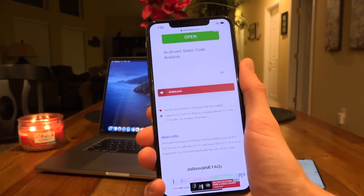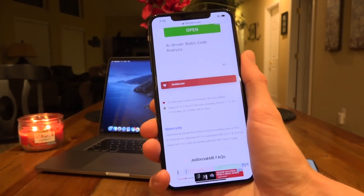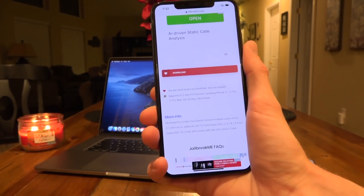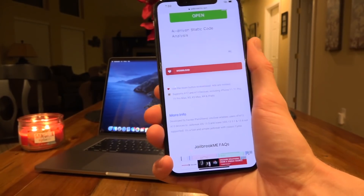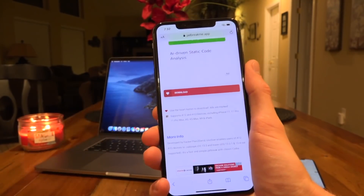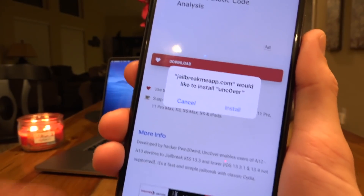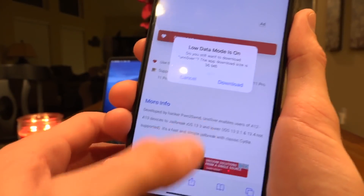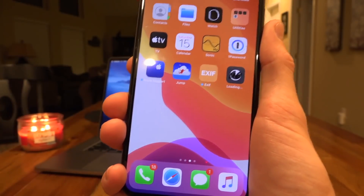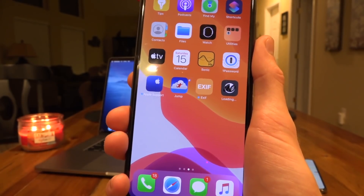All you have to do is delete the previous unc0ver application on your device and reinstall it through the exact same method. You'll have to re-jailbreak essentially every time you reboot, and to do that you just need the unc0ver application again — no computer necessary. Just look for the red download button, ignore the ads, and you'll receive a pop-up asking you to install. Tap Install, then tap Download if you get another prompt, and it will place it on your device's springboard.